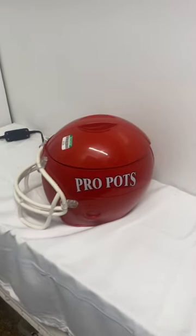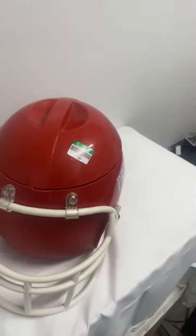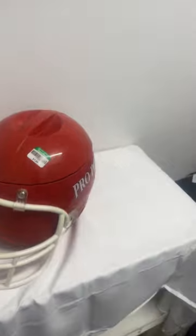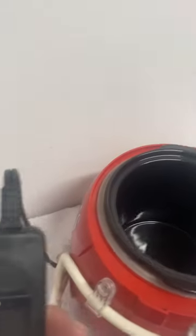Hey, this is Mark. Let's go junkin! Found this cool item at the Goodwill today — this is a Pearl Pots slow cooker, and the shape, as you can see, is a football helmet. How this thing works is you take the lid off, you put your stuff in here that you want to heat up.